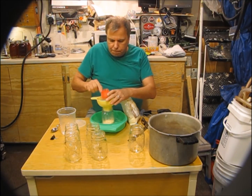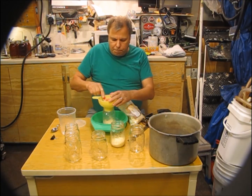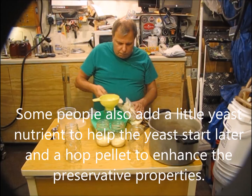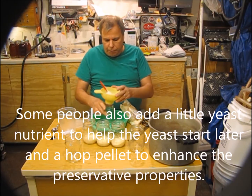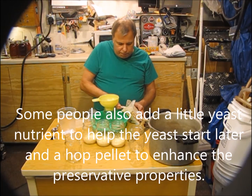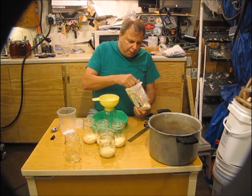I'm filling six pint jars — I tested them beforehand to make sure six fit in my pressure cooker. Just putting a quarter cup of DME into each jar one by one. I'm using standard golden light dry malt extract. Looks like I'm going to need to pick up some more DME next time I'm at the brew store.